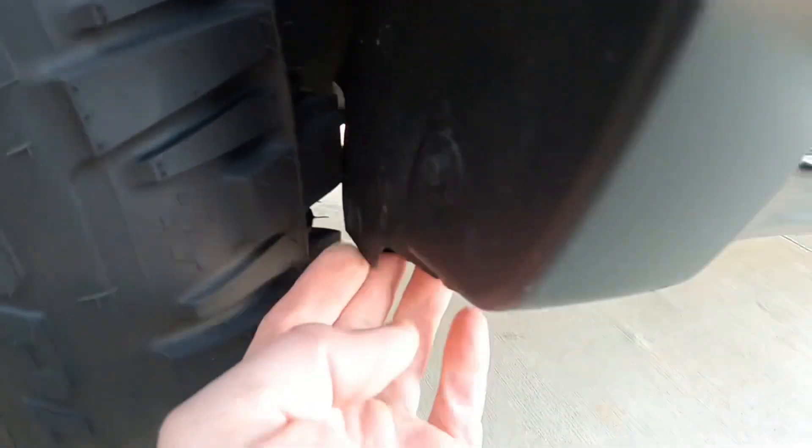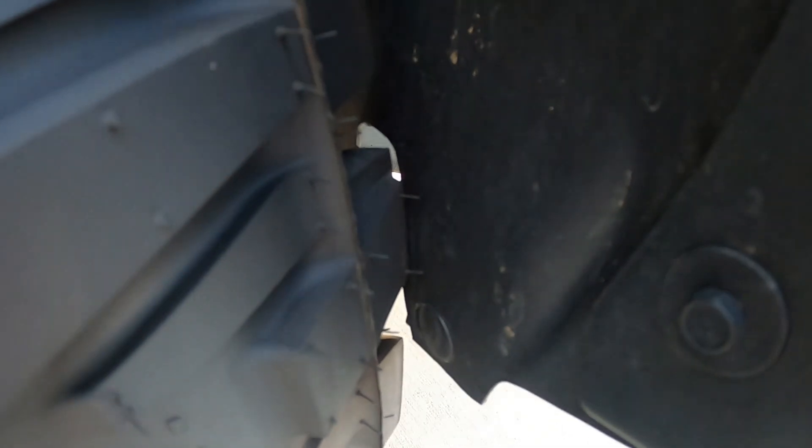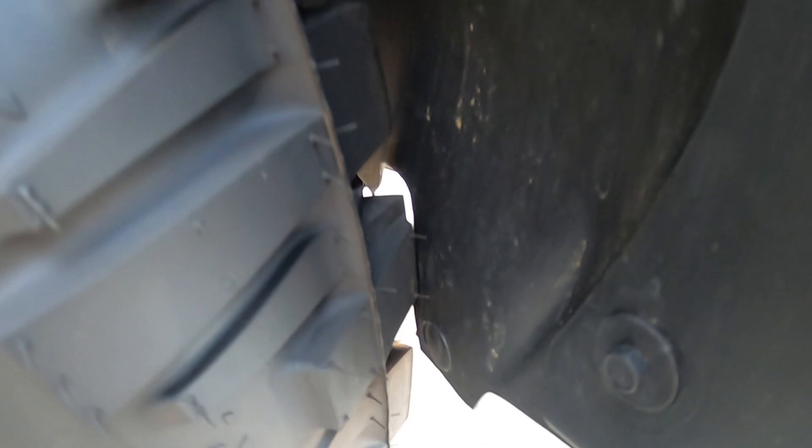There is a metal bracket behind there, which would then require you to trim some of the metal. Not a big deal, but not a big issue for me either.